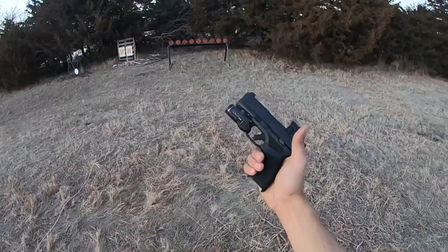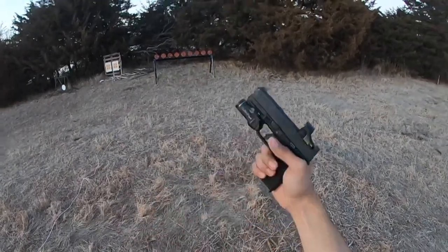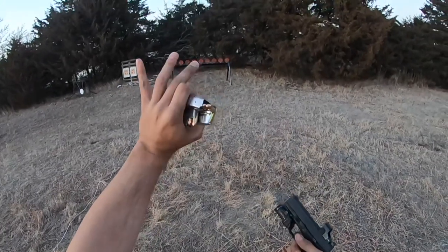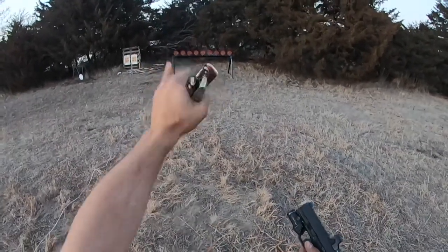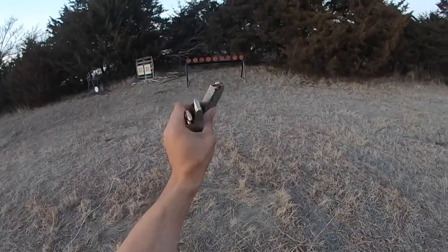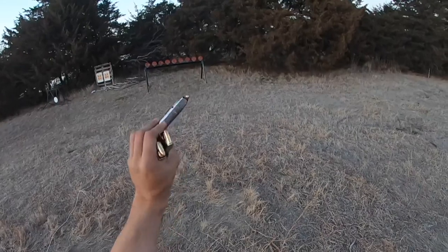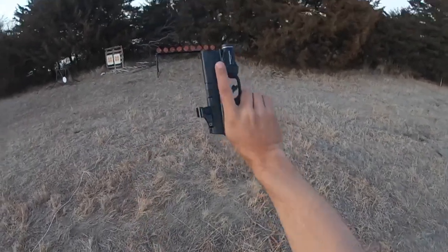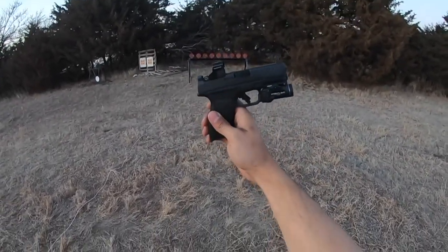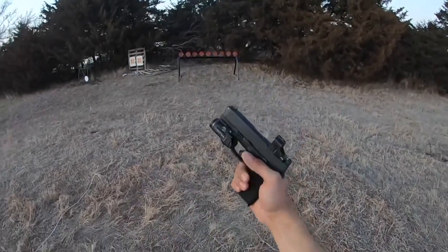Got the TLR7 sub, Apex trigger, but I have put the factory striker back in it because with this Palmetto State Armory AAC 124-grain 9mm ammunition, I have had two light strikes in 200 rounds. Both rounds went off on a second strike, but I want reliability, not just squishy triggers. It's all right — it's broken in, we're well past the thousand-round mark now.